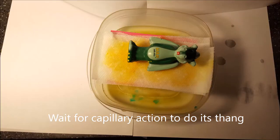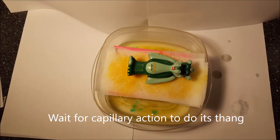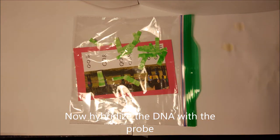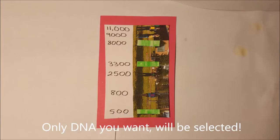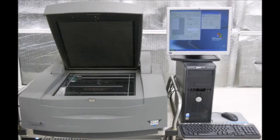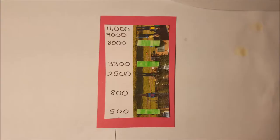Wait for capillary action to do its thing. Now hybridize the DNA with the probe. Only DNA you want will be selected. Somebody get a Mukhtar, cause we need to auto-radiogram that film. We wanna see which bands hybridize with the molecular probe.